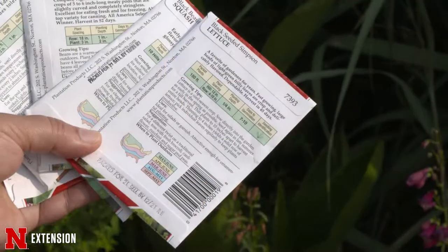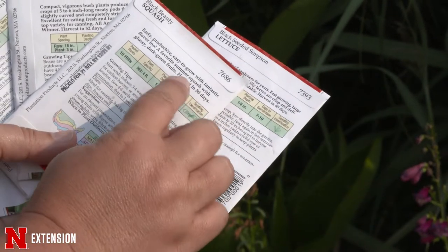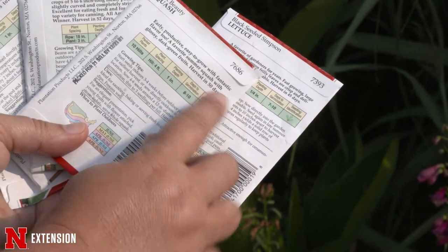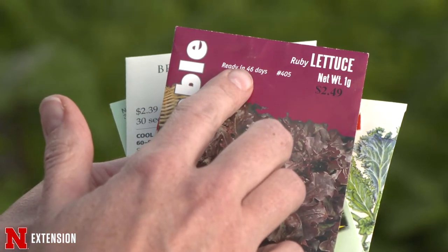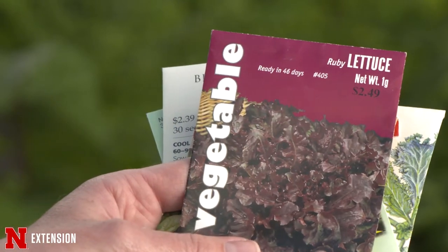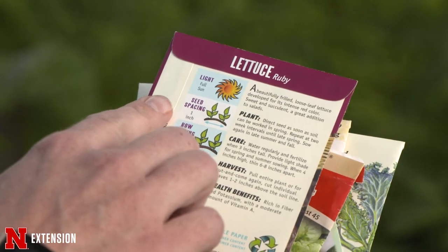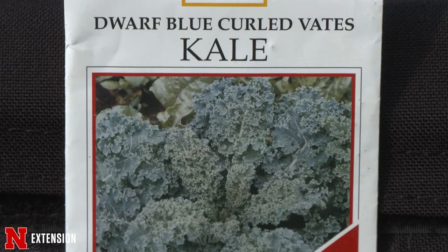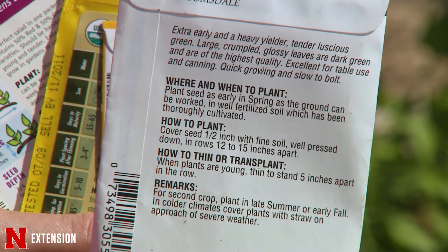When we talk about fall gardening, we need to check the seed packet to see what the days till harvest is, then add 14 days to that. Depending on whether it's a tender crop or a hardy crop, we may add more time. If it's a tender crop that doesn't like frost, we add 14 more days to the days till harvest. If it's a hardy crop that can handle a light frost, like kale, we go with just the straight 14 days added on.